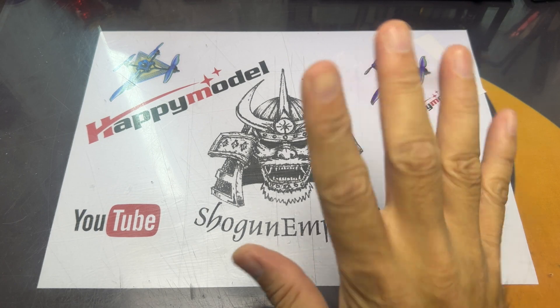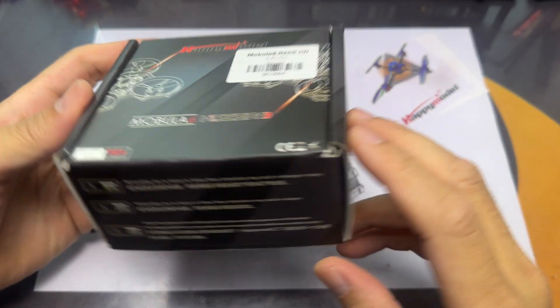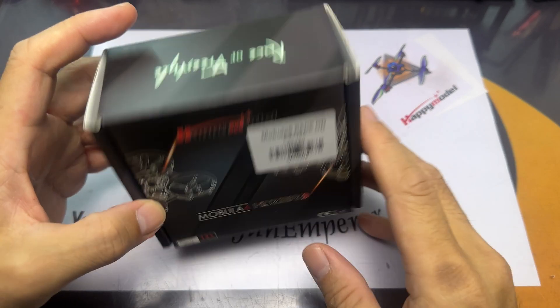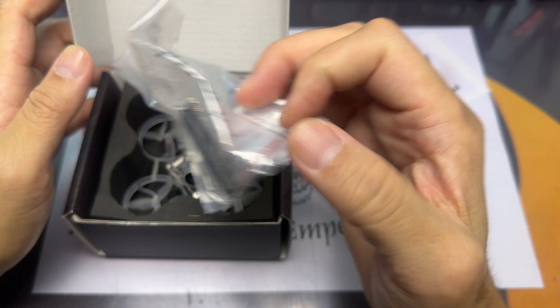What is up awesome people! Back in Singapore and I'm really excited to do this video. Just before I flew off to China, this package arrived — this is the HD0 AIO Mobiliar 6. I couldn't find the time to fly it so it's a bit late, but oh well, here's the video.